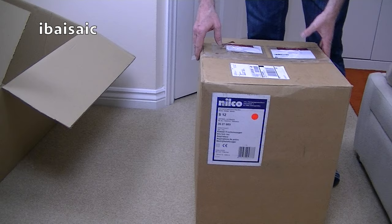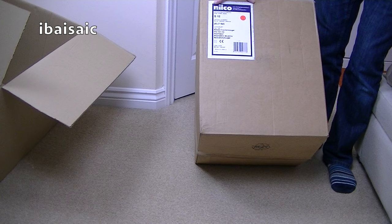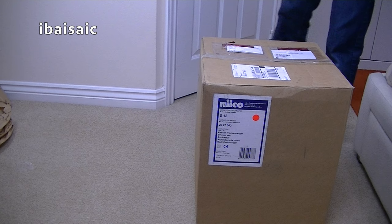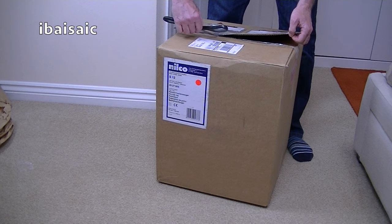This is a Nilco. I expect it's made in China. But it's a Nilco model S12. I don't know what that orange sticker is. I hope that doesn't mean it's the colour. Well, I'm not bothered what colour it is, really. For £32 and change, I could have bought a little handheld rechargeable vax cleaner for that — or more, actually.